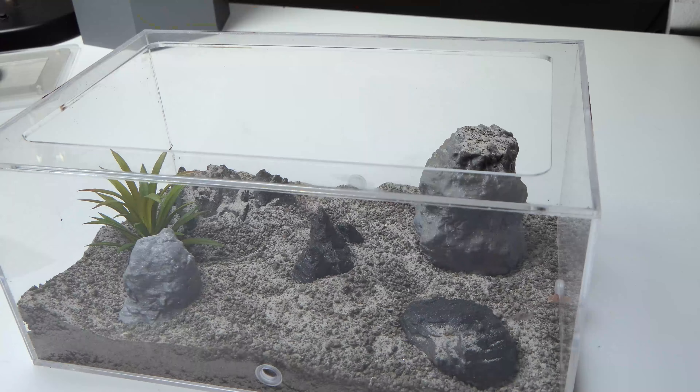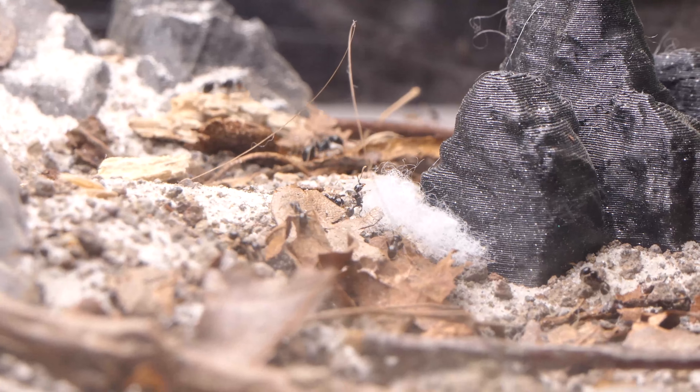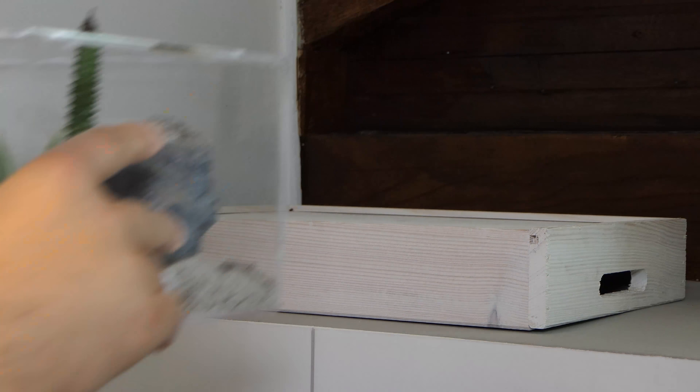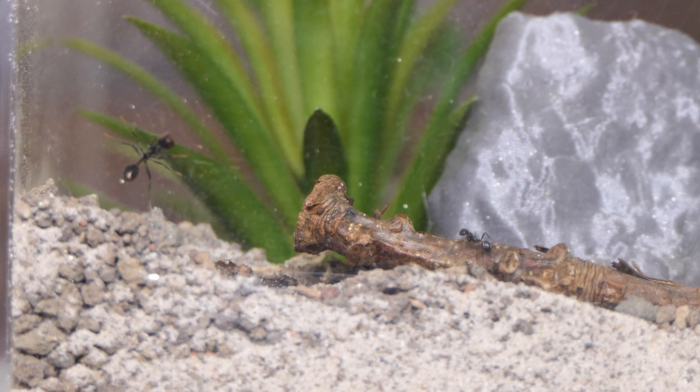My masses were pretty happy in their new outworld. I really wanted to connect a specific type of nest to the setup. Last video I teased you about why the nest is elevated and now I'm going to tell you. I'm going to connect a vertical nest to this setup — a 3D printed vertical nest in fact. Let me first show you the aesthetic ants vertical nest.